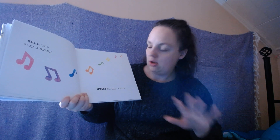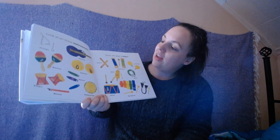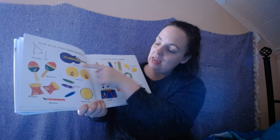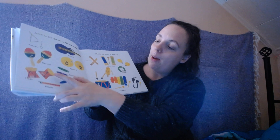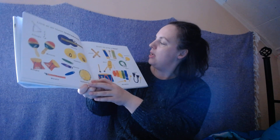Shhh. Now stop playing. Quiet in the room. Look at all these instruments! There's the triangle, the ukulele, the maracas, bongos, whistle, kazoo, cymbal, tambourine.